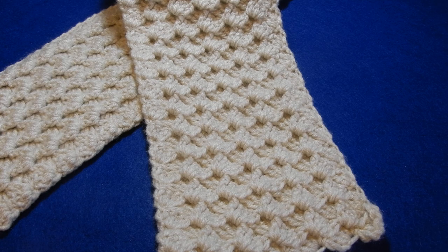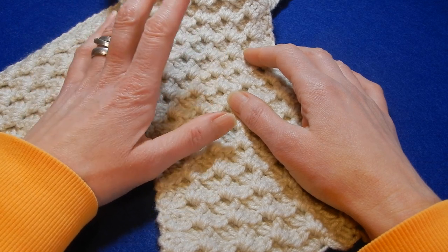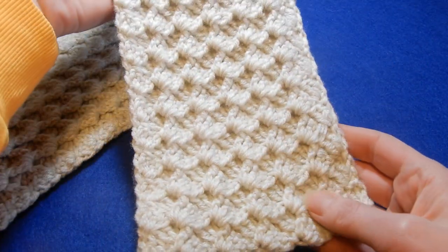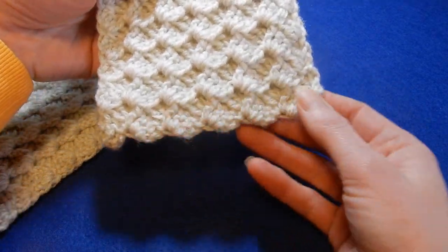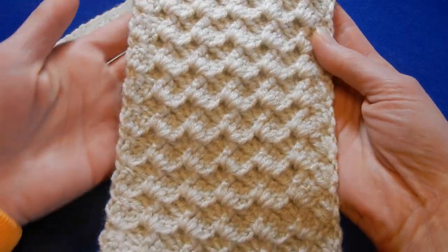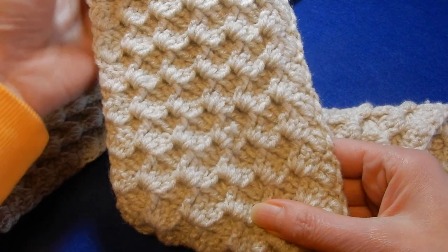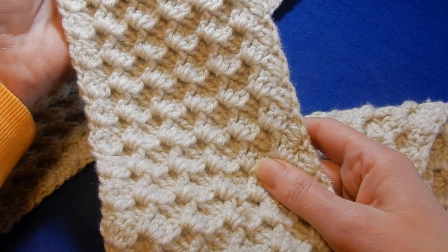Hello and welcome to my channel. In this tutorial I wanted to show you how to do this scarf. It's a very easy stitch, one row repeat, and this is a reversible stitch, so front and back are the same. You can put tassels or fringes if you like, or leave it plain. It's really warm, and because it's reversible you can do a scarf, an infinity scarf, or even a hat or a blanket.